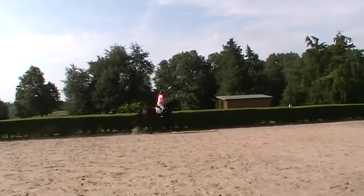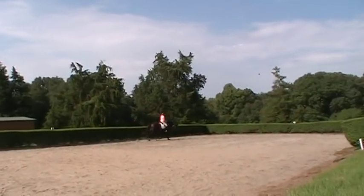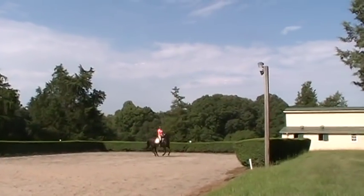This is Trudy Adams and Miss Annie. Today we're working on connection. Trudy wants to work more on keeping the rainbow in her gaits.